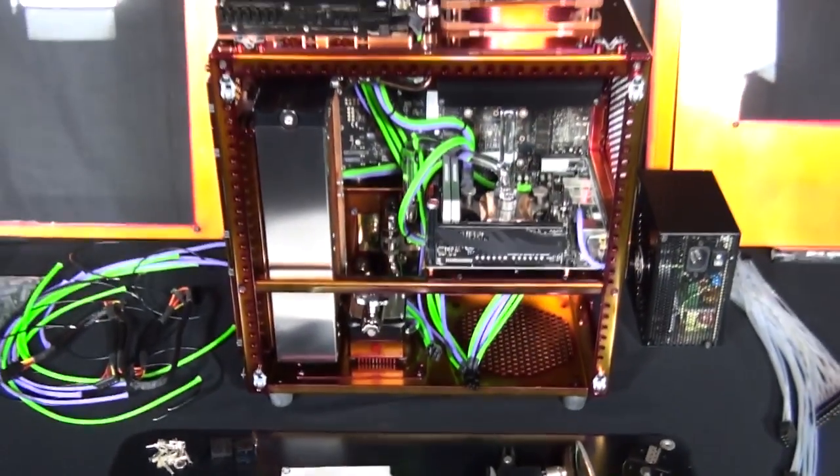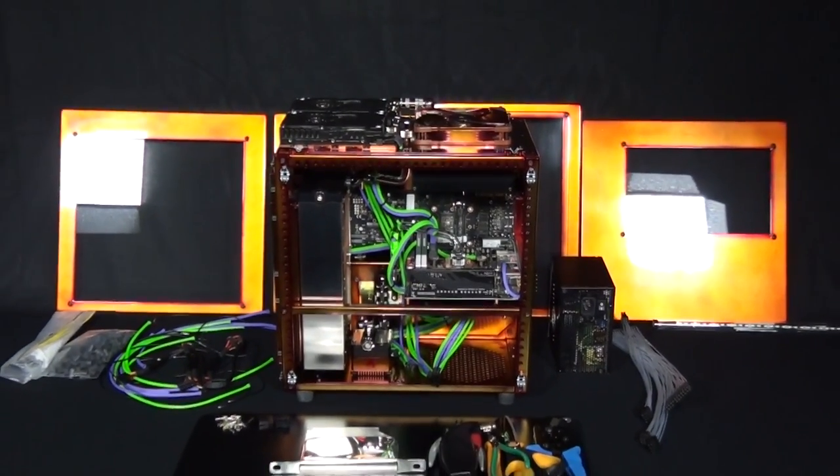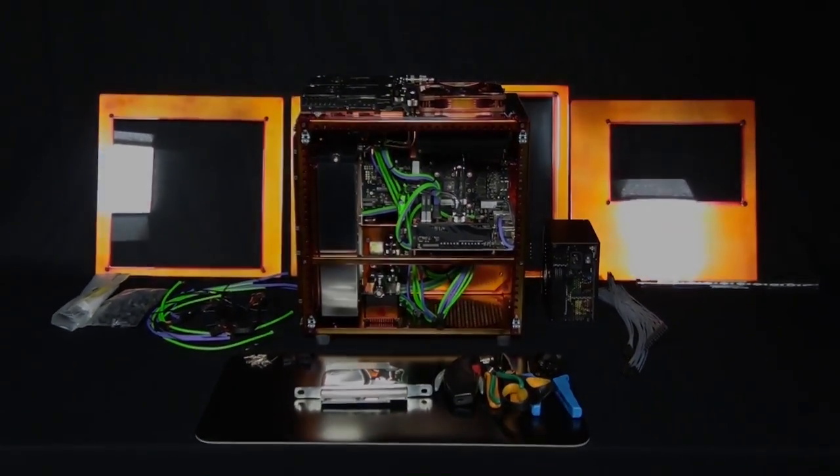I'm going to mount the optical drive in the next part of the build log, so that sums up this video. Thanks for watching — please subscribe, like, and favorite if you want to see more.